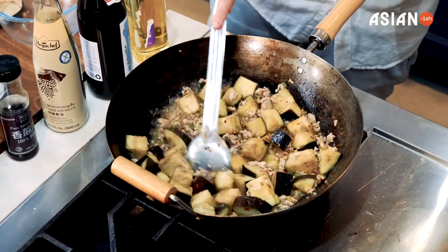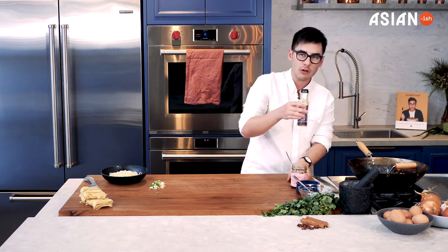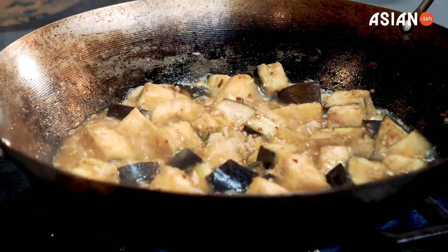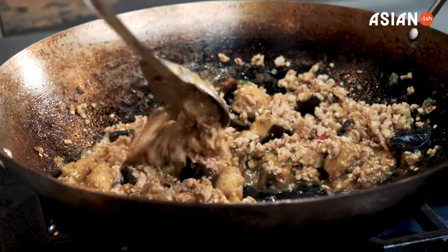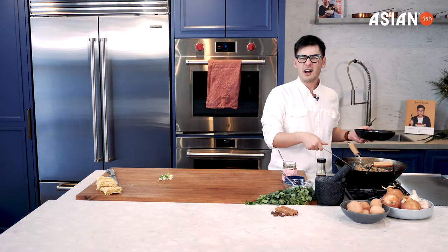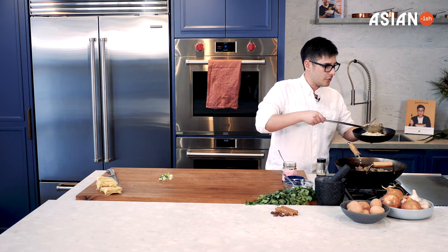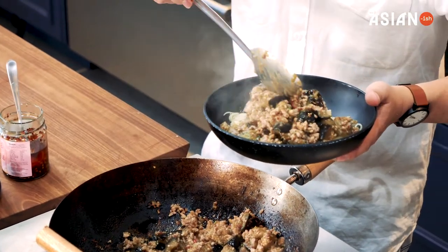Just to finish it off, I'm going to add some sesame seed oil because it's got some beautiful nuttiness and flavor. You don't need too much because it's quite a strong flavor. Turning off the heat and giving it a quick stir. You can serve this with rice, but today I'm going to be serving mine with some egg noodles — I guess this is kind of the Asian version of spaghetti bolognese. The eggplant is nice and cooked now.